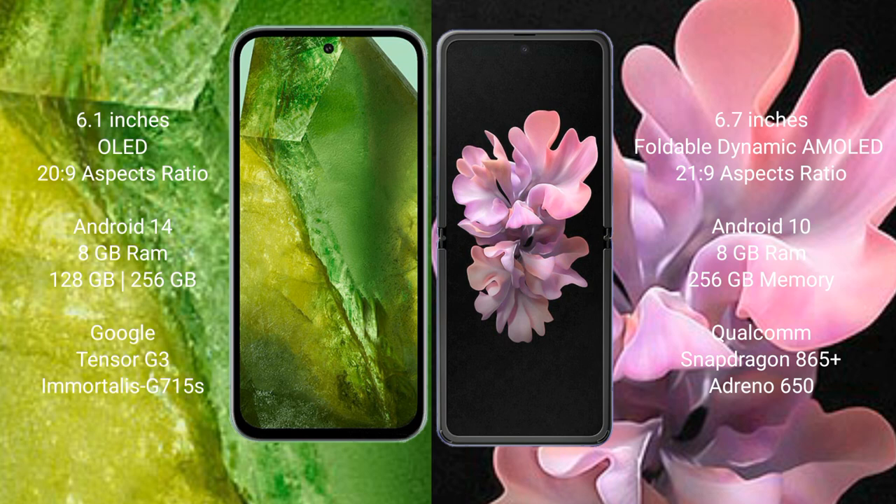Google Pixel 8a features the Google Tensor G3 processor and GPU 215s. Samsung Galaxy Z Flip 5 comes with 8GB RAM and 256GB internal storage, Qualcomm Snapdragon 865 Plus processor and GPU Adreno 650.